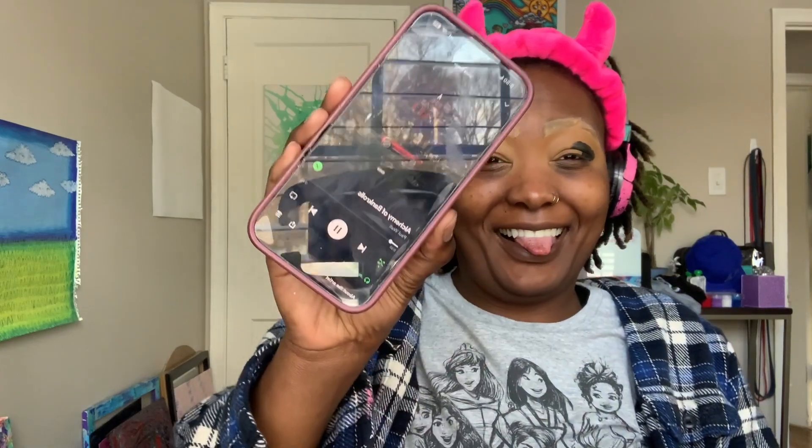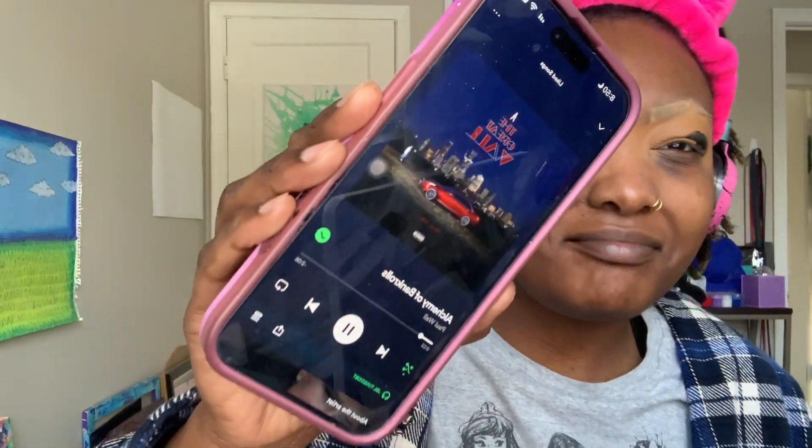Now I'm taking the Danessa Myricks Color Fix in the matte formula — they're waterproof. I love these. This is the shade Blackout. Then 'Alchemy and Bankrolls' came on and that's my song!